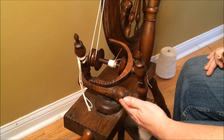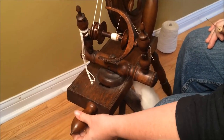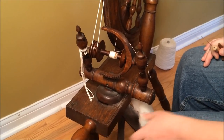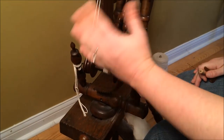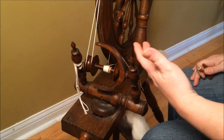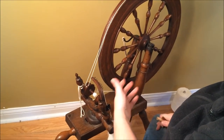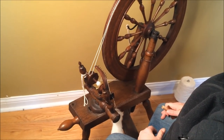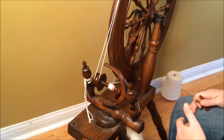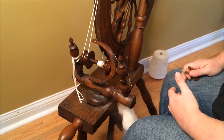There needs to be something you can use to tension the drive band — to change how tight it is. On this wheel that's this screw, which moves the mother of all backward and forward to change the drive band tension. If you're not familiar with mechanisms for how that works, it's going to be hard to check out a lot of old wheels. Is lack of a footman a deal breaker? No. Is lack of appropriate leathers a deal breaker? No — but those things require a fair amount of work, and it helps if you know how spinning wheels work.